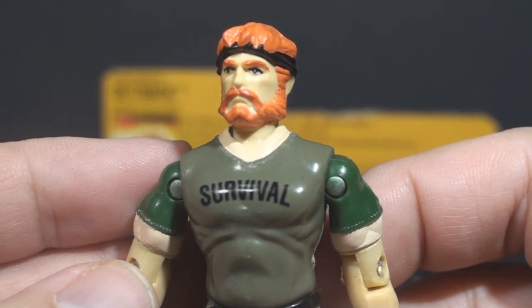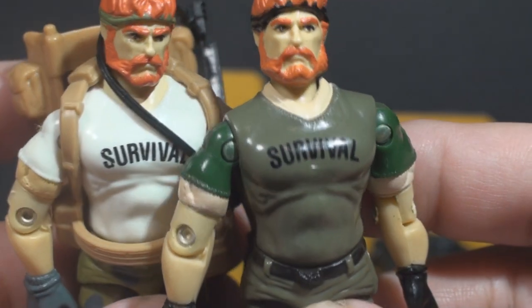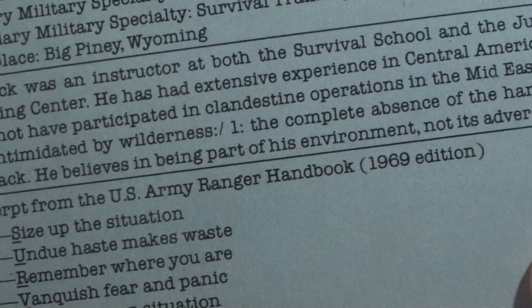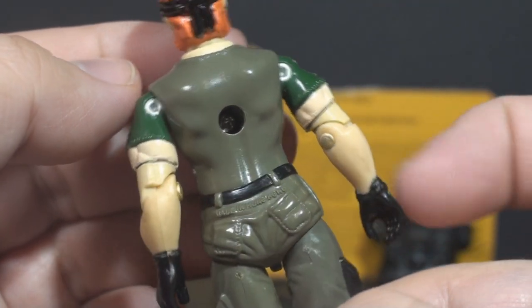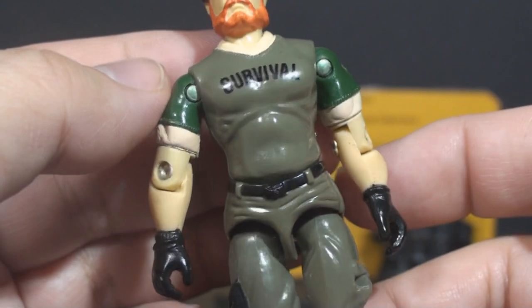On his chest we have the most significant difference between this figure and the original. He is wearing a green t-shirt instead of the white t-shirt on the original, but he still has 'SURVIVAL' printed across his chest. The source of this motto was printed on the file card for version 1 — it is not on the version 2 file card. It is an excerpt from the U.S. Army Ranger Handbook, 1969 edition. SURVIVAL stands for: S - size up the situation; U - undo, haste makes waste; R - remember where you are; V - vanquish fear and panic; I - improve your situation; V - value living; A - act like the natives; and L - learn basic skills. The color change for this shirt is the best upgrade from version 1. I see this figure as Outback's combat uniform, whereas his version 1 figure seems more like a training uniform.